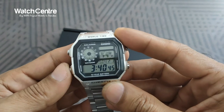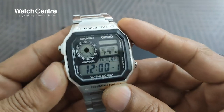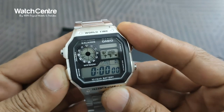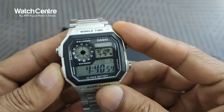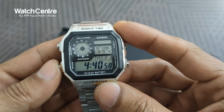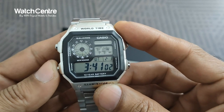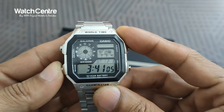These are the digital functions. The rest include alarms — you can set five alarms — and also a digital countdown timer and a stopwatch. You also have your home time display. These are all the digital functions available in this watch.